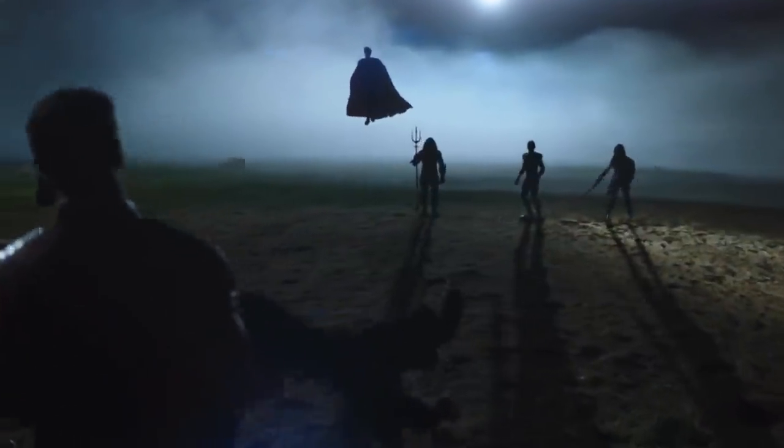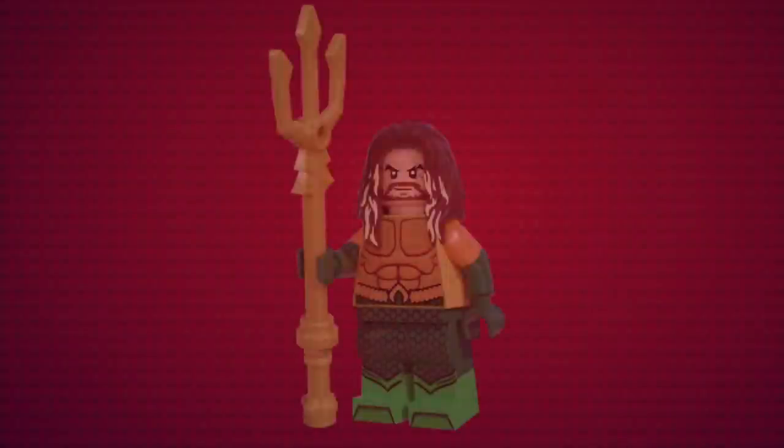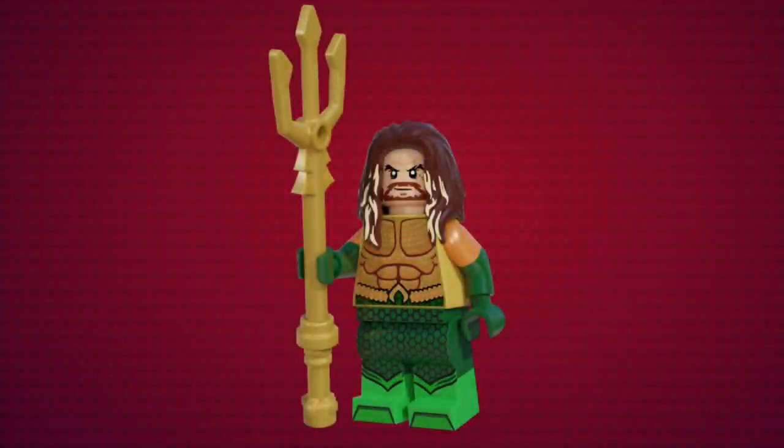If you've seen the show or have just been on the internet at all in the last few weeks, you'd know that the Justice League show up in the finale. So we really wanted to include them somewhere in the sets, and the accessory pack was the best spot. First up, we have Aquaman. This figure was designed by Snom and they did a fantastic job. The figure is based on Aquaman's main suit from his movie and it's packed with details, coming with his trident and printing all over.